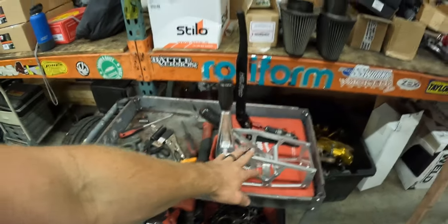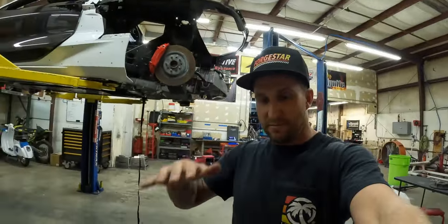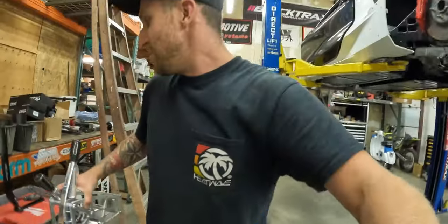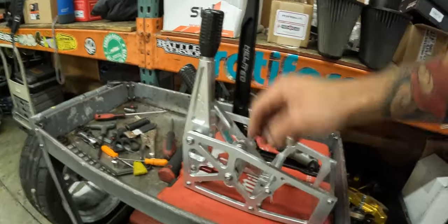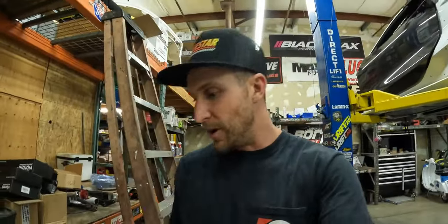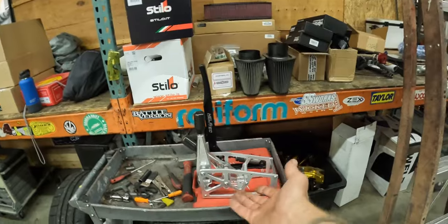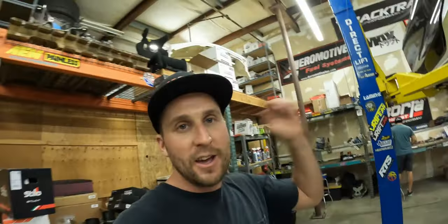This is a custom-made shifter for our setup, because most shifters for this transaxle — being that they're in buggies — have the handle all the way on the floor. But in a Corvette it's up on the tunnel. Sand Cars Unlimited custom-made this for me with a low handle, still keeping the leverage ratio where we want it and still being a very short throw. Very happy about that — I'm in awe with how nice and how quick they made it, even with modifications and changes.